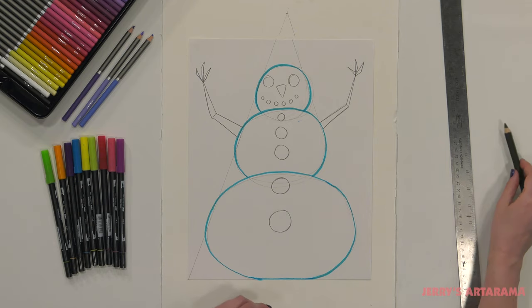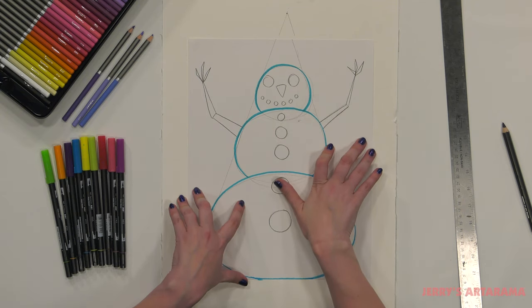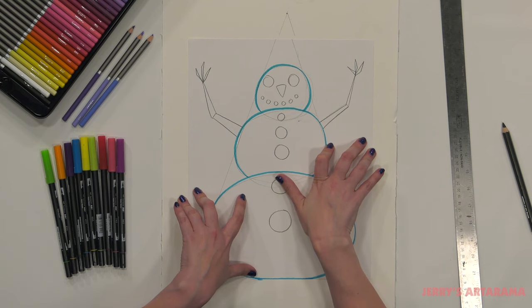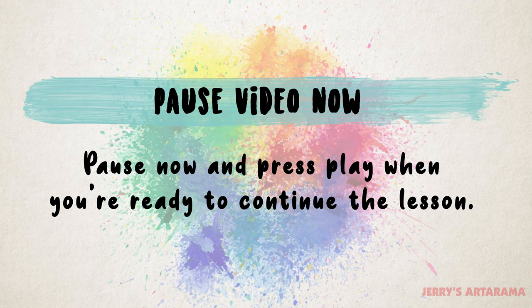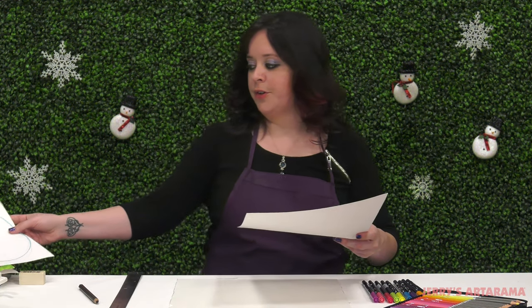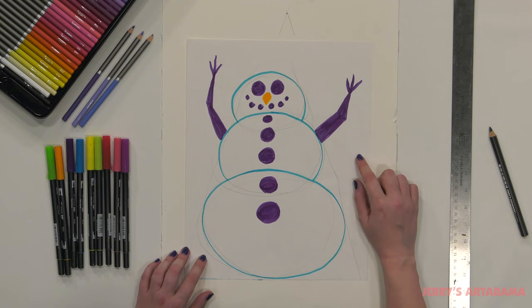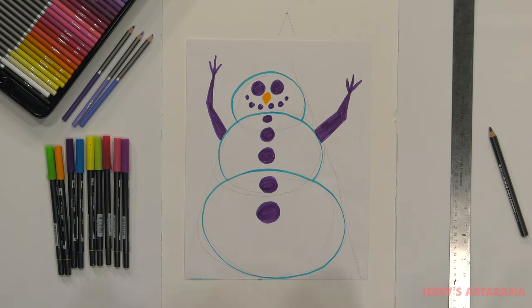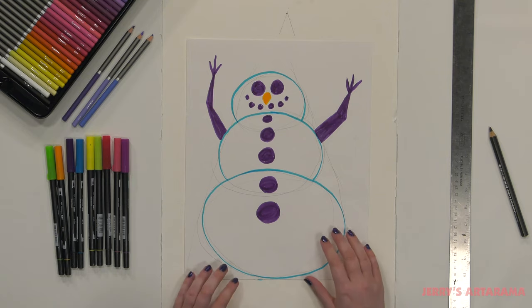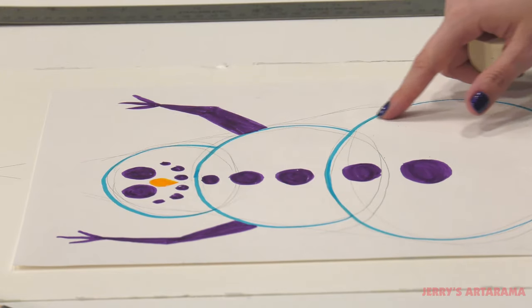Now you get to pick out what color you would like for the eyes and the buttons. If you gave your snowman some extra clothes or a scarf, now's the time to pick out the colors you want. I've already picked out the colors I wanted and started coloring them in. I made a few more adjustments — I decided I wanted his arms to be just a little bit thicker, and probably because he's so out in the cold, I want him to feel a little warmer. If you feel like you need to make some adjustments to your snowman, go right ahead.